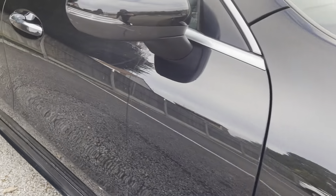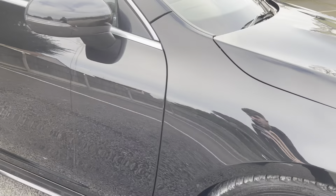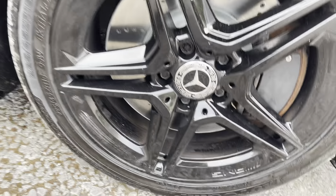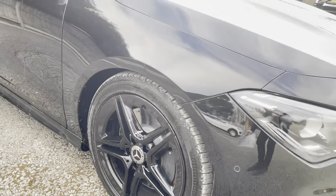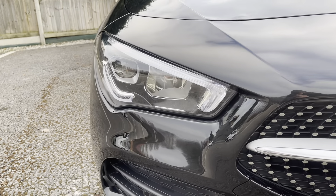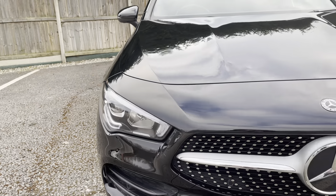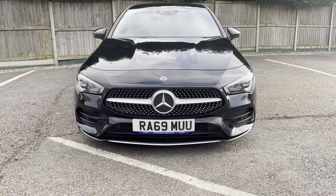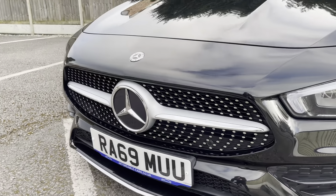As you can see, the paintwork is absolutely gorgeous on this. Going down to the alloys, we've got the 18-inch AMG star spoke alloys. As you can see, you've got your AMG engraving on there, also finished in black — so fully blacked out. Going on to the headlights, you've got the high-performance LED Mercedes headlights with daytime running lights, in the CLA style swooping lights. They give it a real mean look for the front, with really nice chrome trim on the bottom of the splitter and also your sport grille.